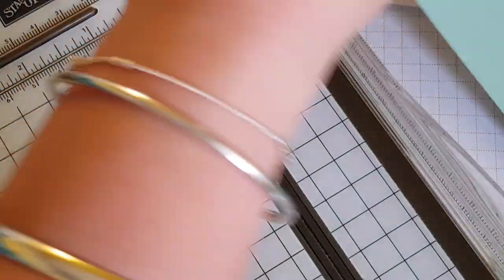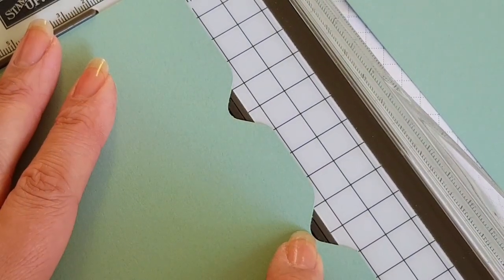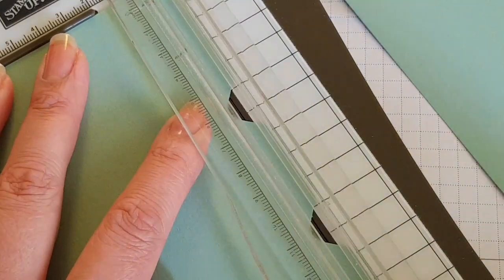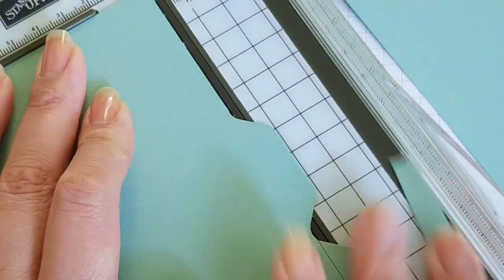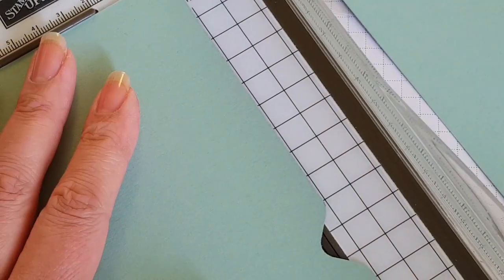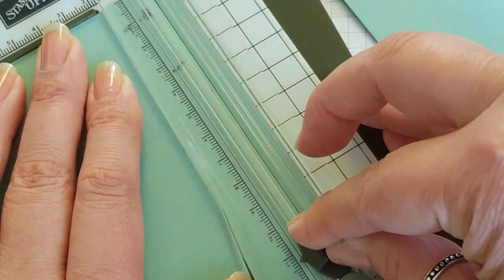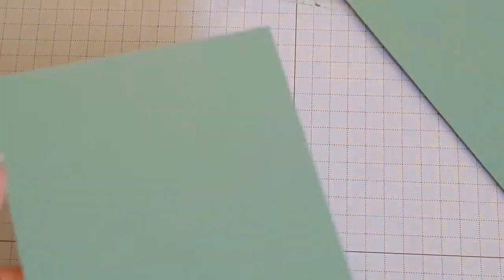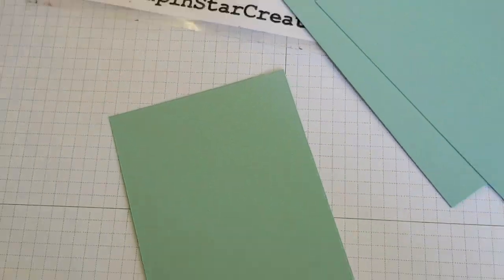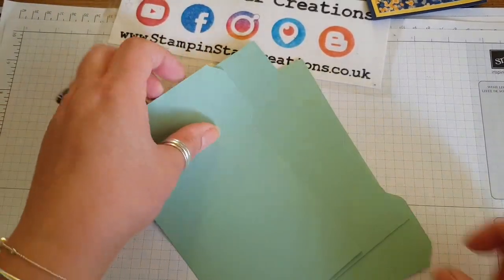Remember that's the top one, and then you want your middle one — just lining it up just before that cutting slot. Then with this one is your end tab, so we're going to go from — there you go. And there you should be able to have your three tab files ready to go in your planner.